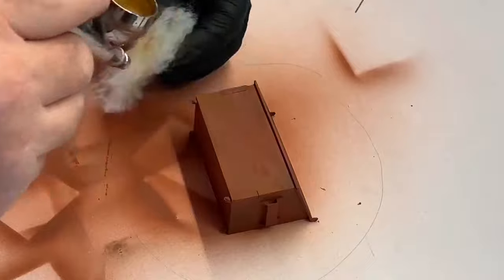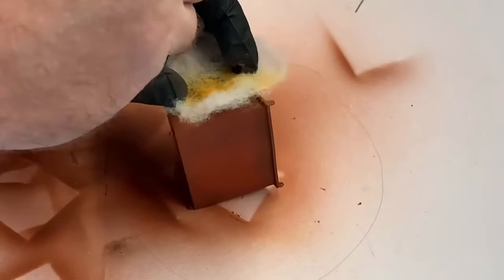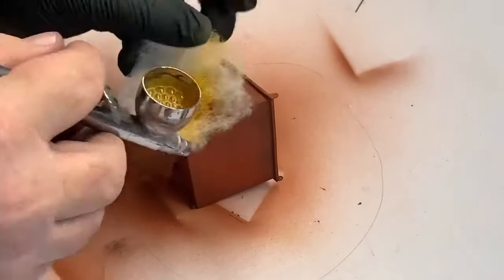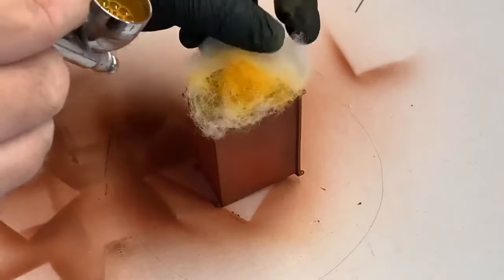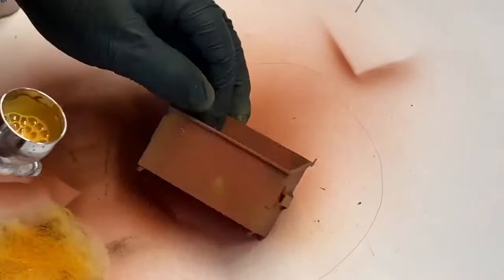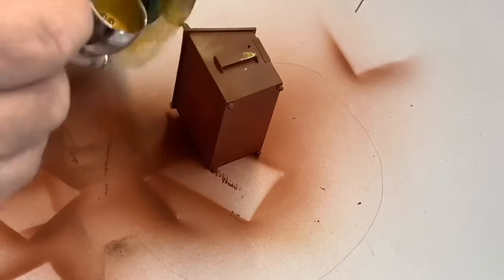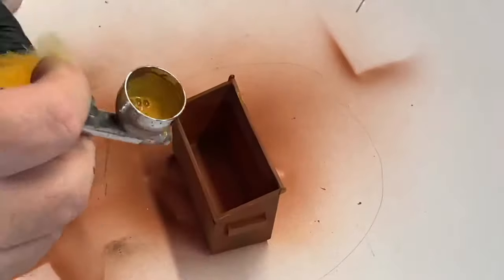Next is the light rust shadow color. I'm just doing random stuff again here — you put a bit less on. It simulates where the rust has been out in the sun and dried. Just going randomly in patches.